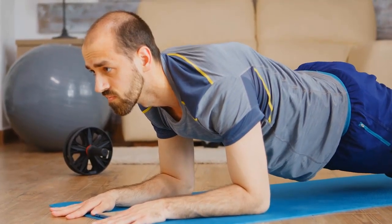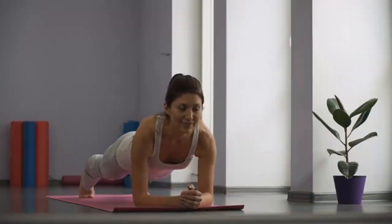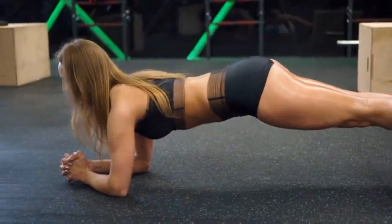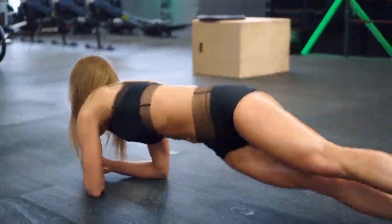How to perform a plank correctly: Start by lying face down, then lift your body onto your forearms and toes. Ensure your elbows are directly beneath your shoulders, and your body forms a straight line from head to heels. Engage your core and hold this position, avoiding sagging or arching your back. Aim for 3 sets of 30 to 60 seconds each. When combined with a healthy diet and other exercises, planks can significantly contribute to fat loss, leading to a flatter stomach.